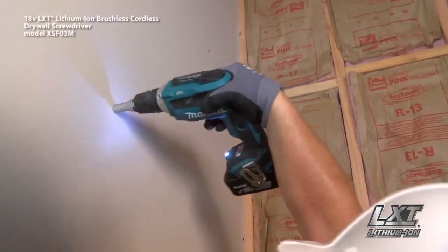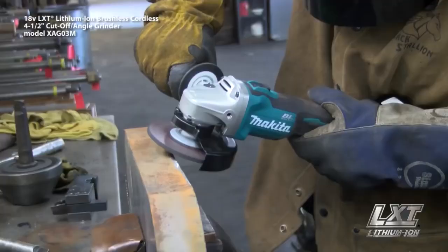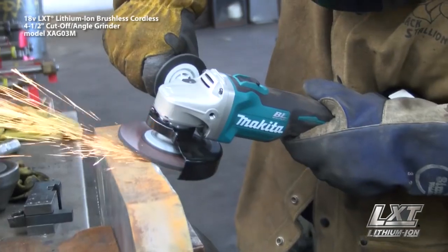This gives tool users unmatched charging efficiency, so batteries spend more time working and less time sitting on the charger.